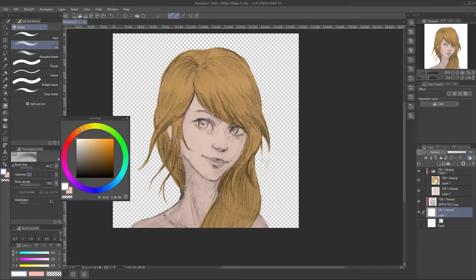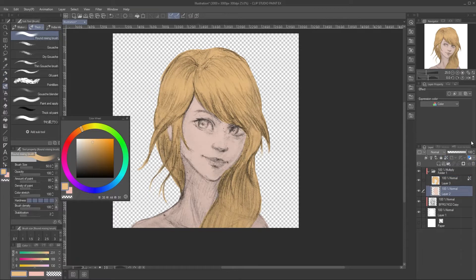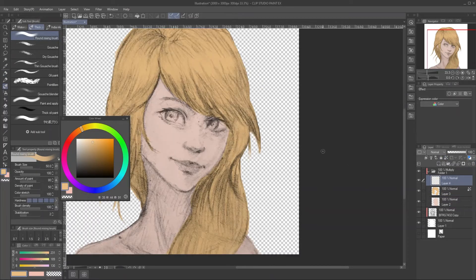By doing this, all the normal layers will be combined first, then it will become multiply from the group, so you will be saved from overlapping multiply layers and you can tweak the color later easily. To choose the color, it's the same as normal base color but you need to pick a brighter color. You can still change the color later easily, so you can pick any fine color now.